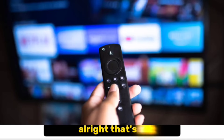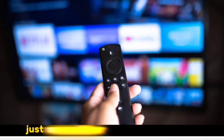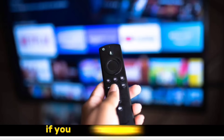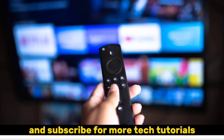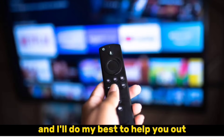Alright, that's it. You've successfully set up IPTV Smarters Pro and are ready to enjoy your favorite channels. Just remember to use IPTV responsibly, and always check the legality of the service in your area. If you found this video helpful, please leave a like and subscribe for more tech tutorials. And if you have any questions about setting up IPTV Smarters Pro, leave a comment below and I'll do my best to help you out.